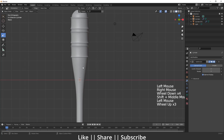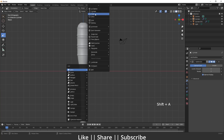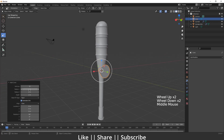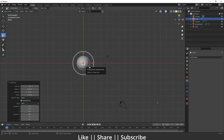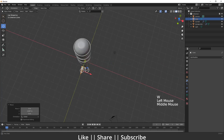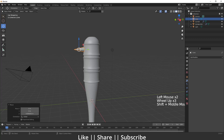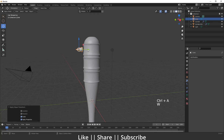Now I'll add a cone into the scene by pressing Shift+A. I'll change the view and scale the second radius, then decrease the depth as well. That looks fine. I'll scale it a little more, and then apply the scale.